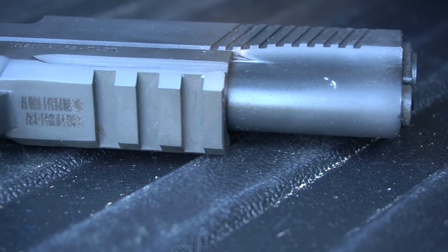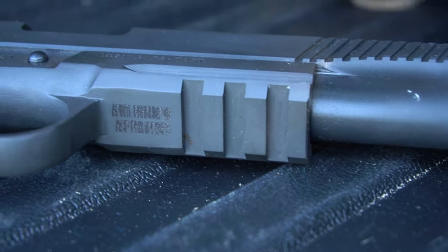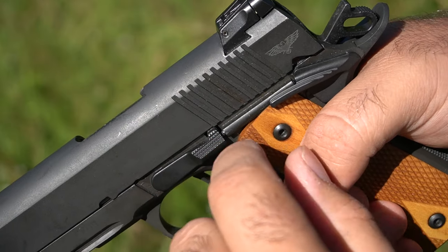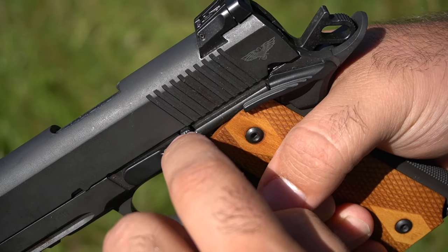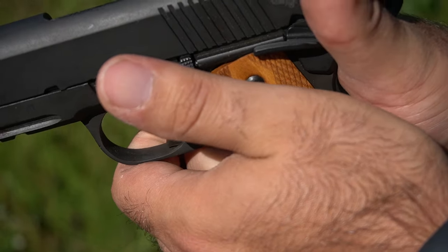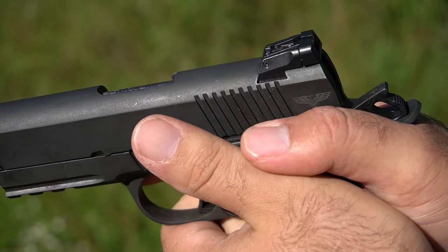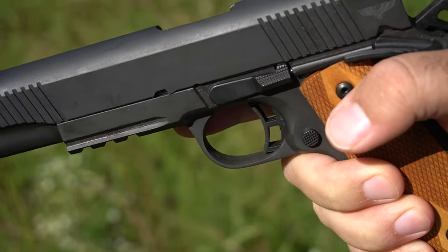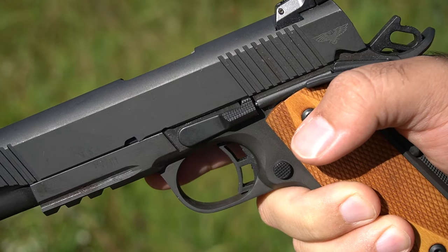You've got your slide lock right here, which also serves as the takedown pin when you need to do maintenance. There's nice texturing there, so when you're actually gripping it your left thumb goes right there — it feels like a nice little shelf, almost like a gas pump grip.